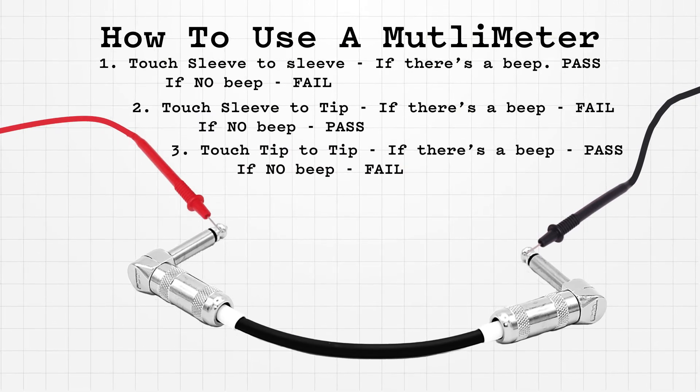Let's make this really practical. I have a DC cable here and a standard patch lead in my hand. Let's test the patch lead first. If I touch the sleeve of this patch lead to the sleeve, we should hear a beep. If I go tip to sleeve — no beep. So far so good. Now tip to tip — working as well. So the tips are connected and the sleeves are connected, and tip is not connected to sleeve. This means we have a working cable.